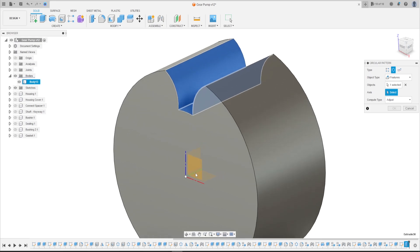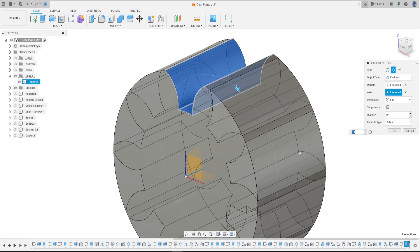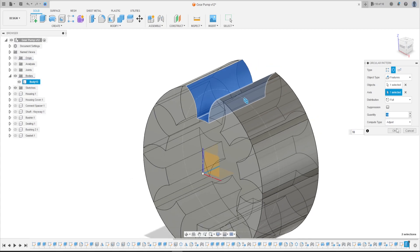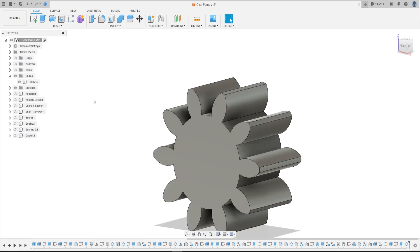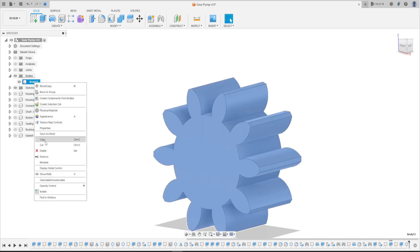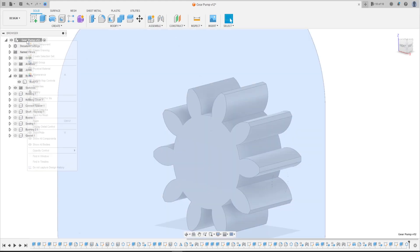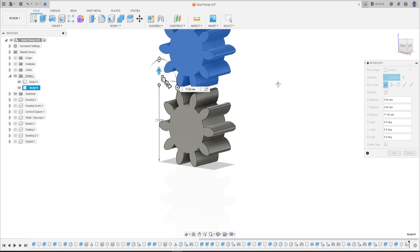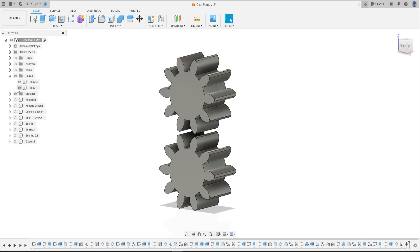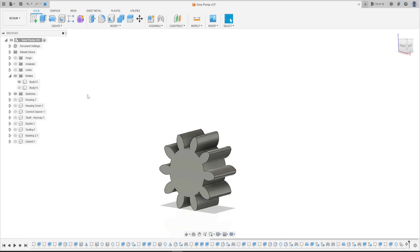Now go to Body, copy this — click here on the gear — and paste. Let's move this a little bit. Let's hide the second gear.